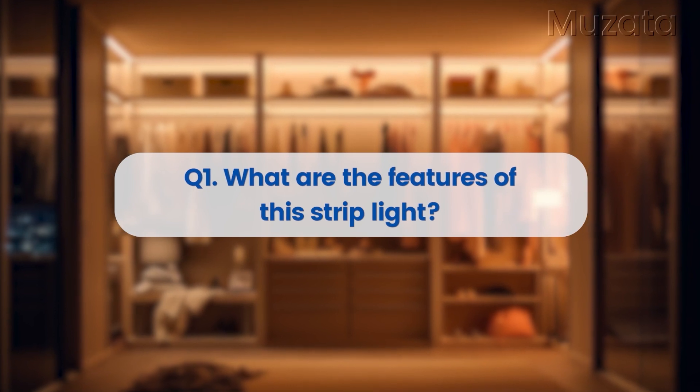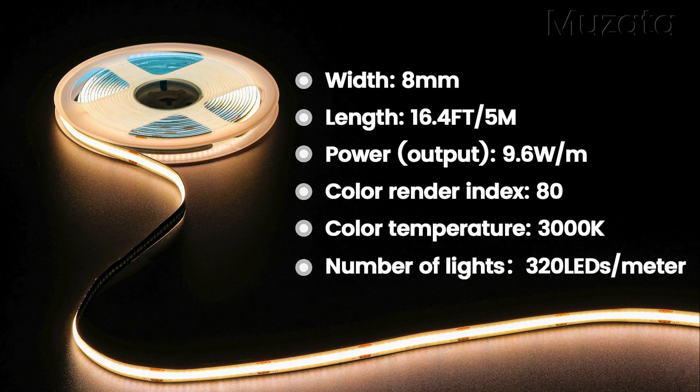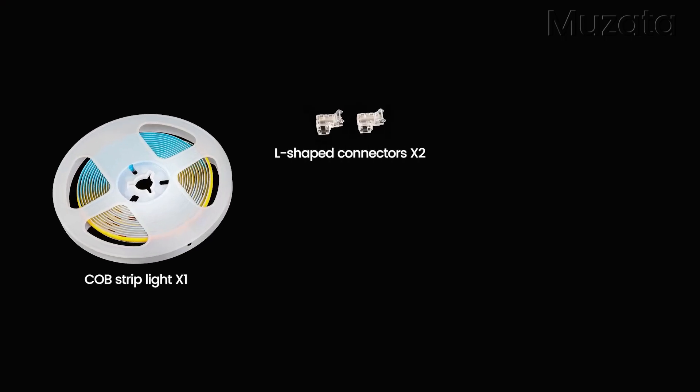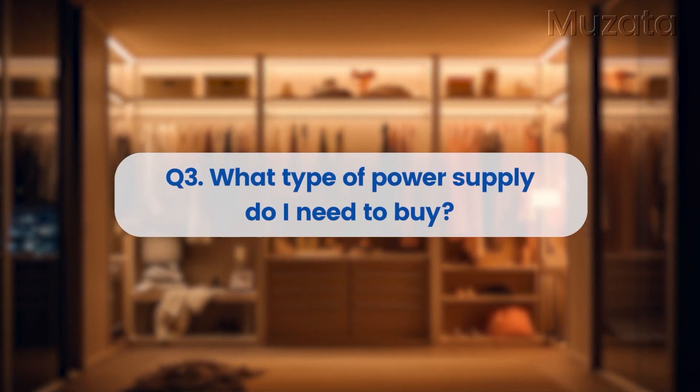What are the features of this strip light? What products are included in the package? What type of power supply do I need to buy?